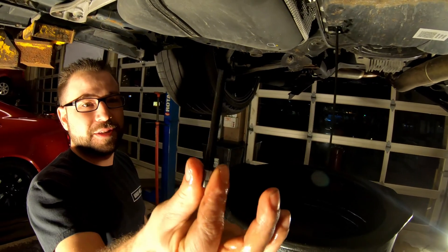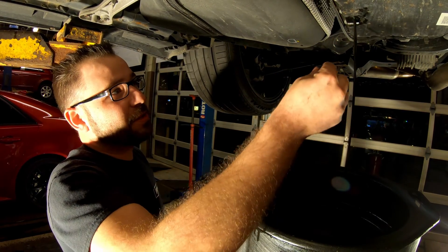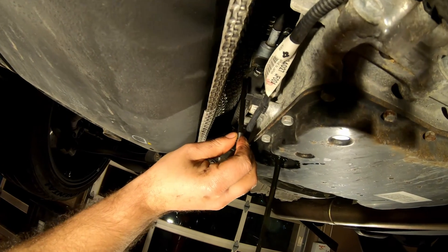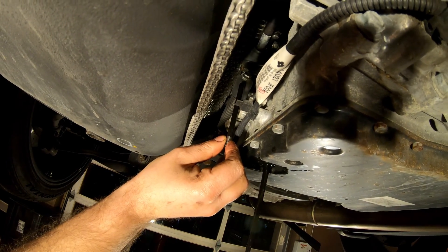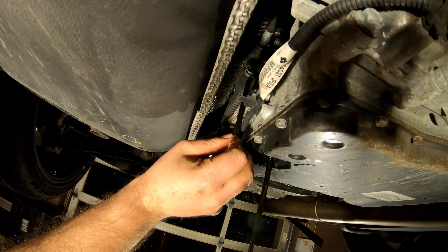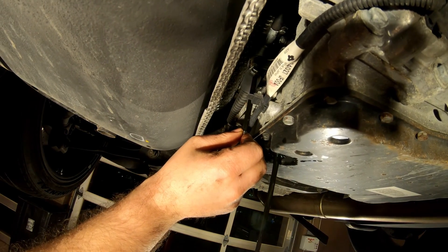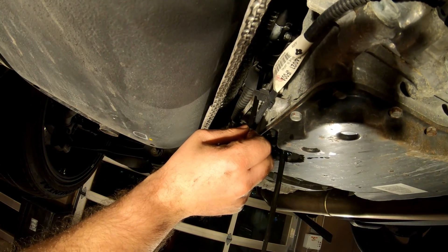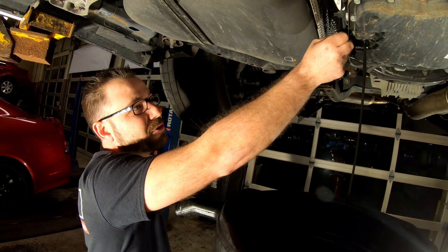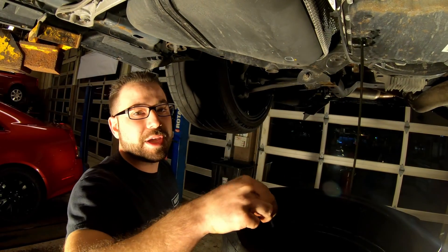Show them the tube, Anthony — show them how this works. This is the tube and it threads into the actual casing of the pan. Basically what's happening is it's holding the fluid at that level. The fluid we drained out first was just the fluid on top of this, which is only circulating through while it's running. Once we go to fill it up, we'll show you the process to make sure you have the proper amount.